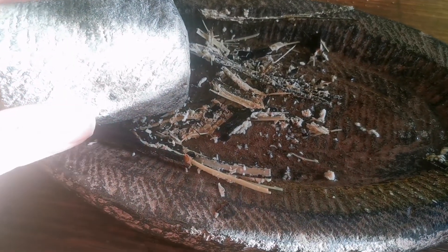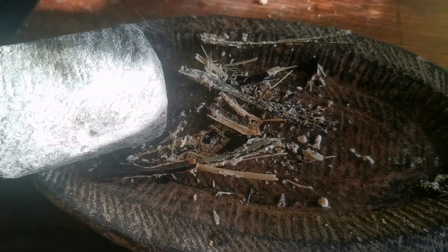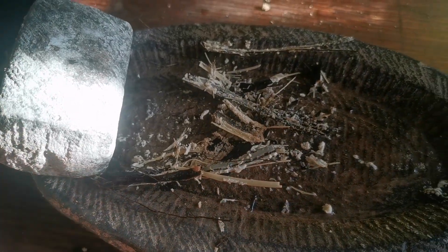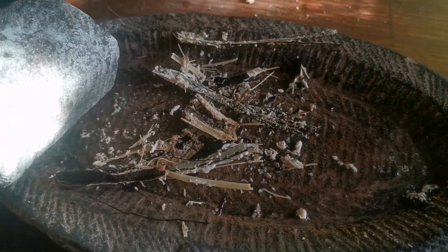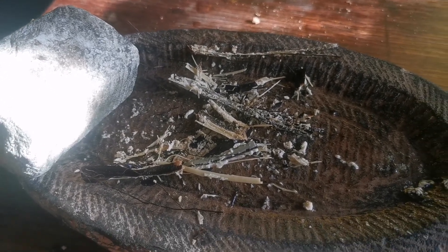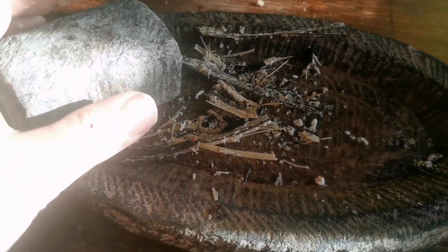By the way, this is a stone I brought from Nepal. It's traditionally used as a flat mortar for this kind of work — very convenient. I use it for everything: walnuts, coffee, and many other things you can crush with it.